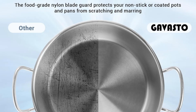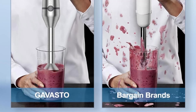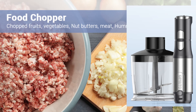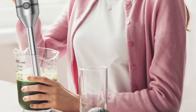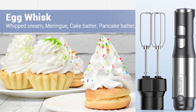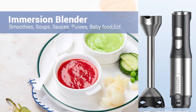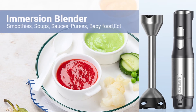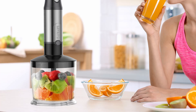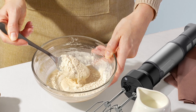At the heart of the Gavasto Immersion Blender is its brushless motor, a feature that sets it apart from many other hand blenders on the market. Unlike traditional motors, which can overheat and wear out over time, a brushless motor offers increased durability and stable power output. This means you can use the blender for extended periods without worrying about overheating or reduced performance. The motor's 1,000-watt power ensures that even the toughest ingredients are blended smoothly and efficiently, whether you're crushing ice, blending frozen fruits, or pureeing vegetables.